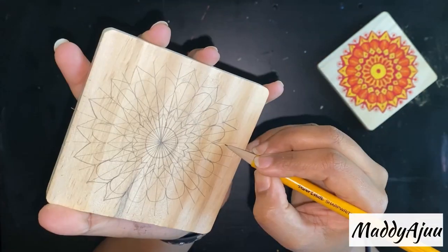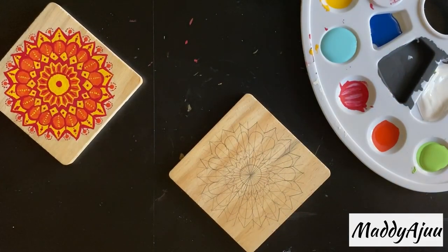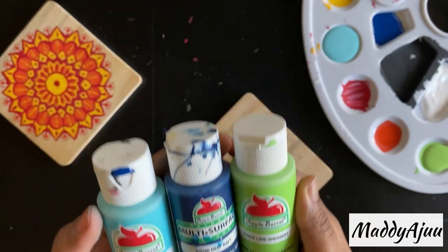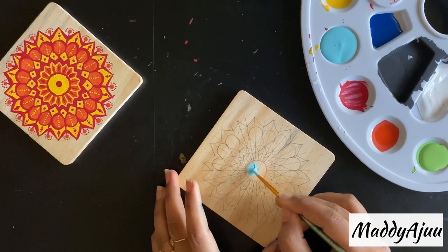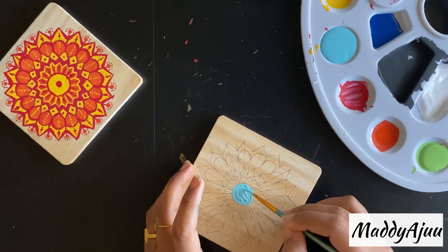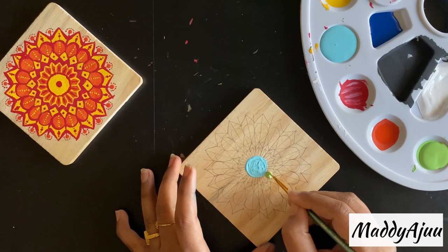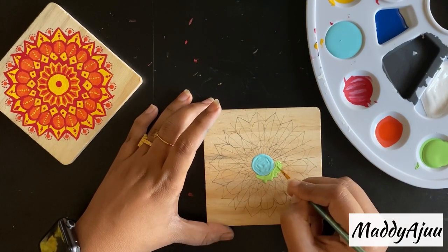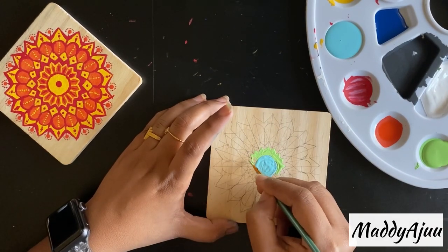You can do 20-degree angles but the U loops may end up different sizes. For colors, I'm selecting light blue, green, and navy blue — color links will be in the description. I'm using a size zero brush, starting with light blue. I thought light blue and navy blue were a nice contrast, and green compliments the other coaster where I use orange, red, and yellow.